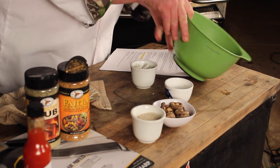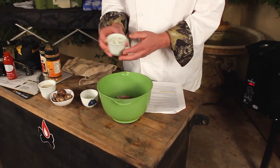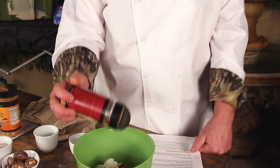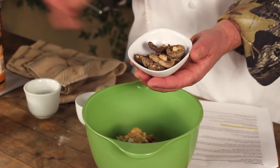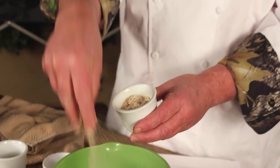Welcome back to The Sporting Chef. I'm Scott Layseth, and today I'm making burgers. I've got the turkey burger done, the duck burger done. This is my venison burger — venison ground with a bunch of pork trim. This is one of my favorites. I've got blue cheese, some chopped onions, High Mountain venison rub, and I took dried shiitake mushrooms from the Asian market, put them in a food processor, and ground them into a fine mushroom-flavored powder.